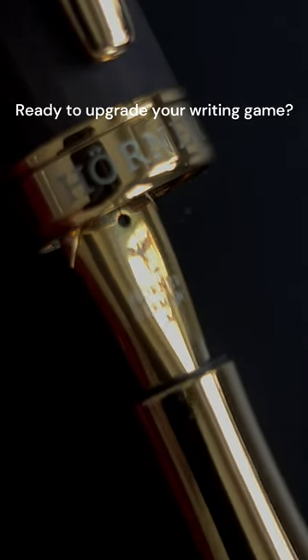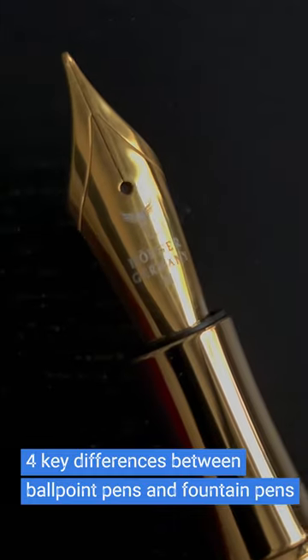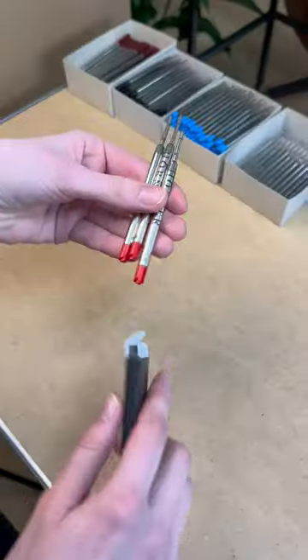Ready to upgrade your writing game? Here are four key differences between ballpoint pens and fountain pens. Ink: fountain pens use water-based inks with a wide range of colors, while ballpoints use oil-based inks with limited color options.